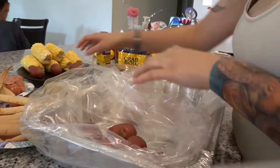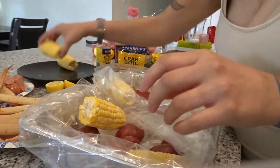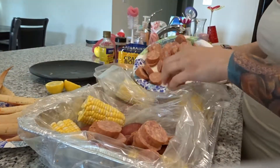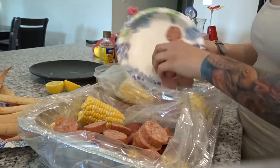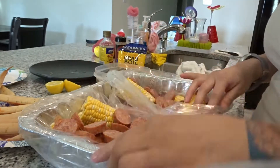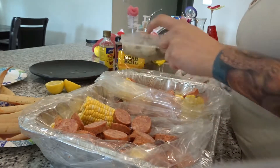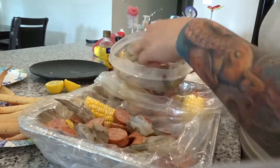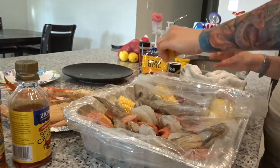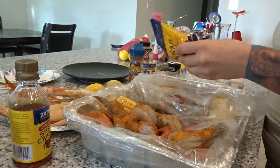Now what you want to do is go ahead and start chunking everything into the bag — it's really easy and super simple. I placed my potatoes first; they're small whole potatoes and you put whatever amount you want. This is just for me and my husband, so I made quite a bit and there were some leftovers. After the potatoes, go ahead and put in the corn and then the sausage.